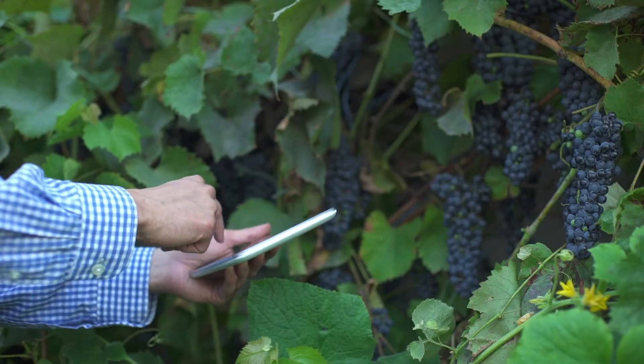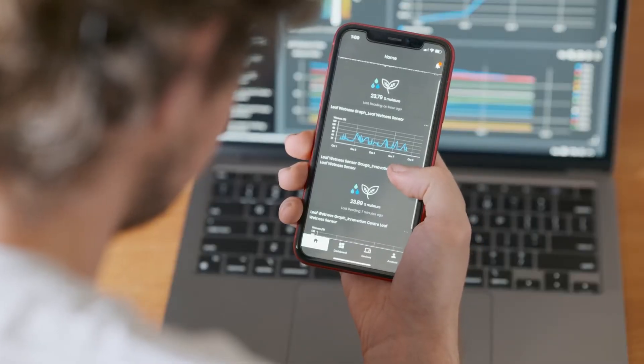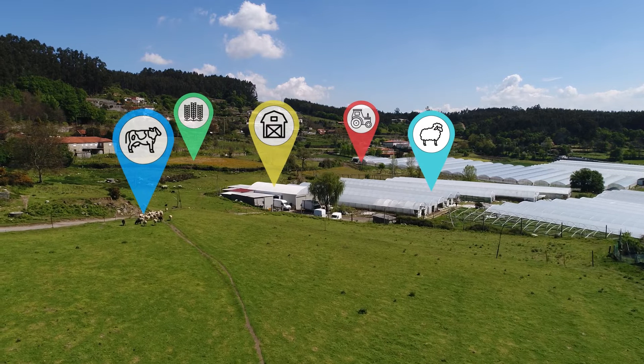Drive increased productivity, save time and get peace of mind when planning operations on your farm with the Insight product range and Insight app. Wherever you are in the world, see what's going on with remote monitoring sensors. It's your entire farm in your pocket.